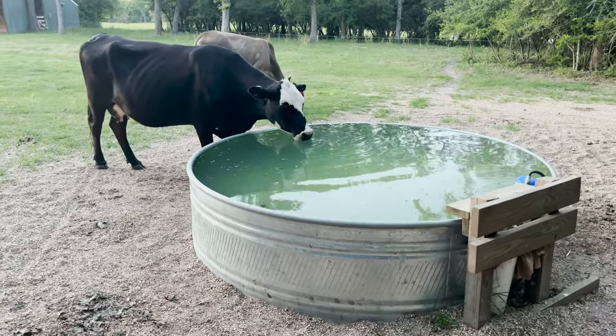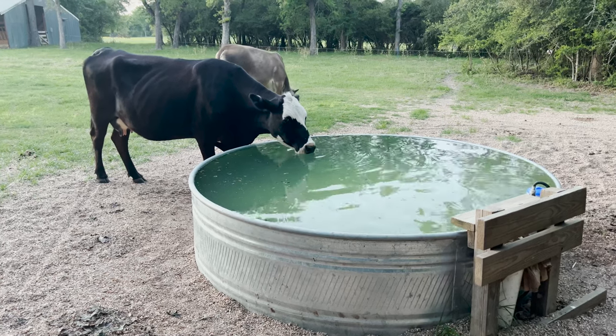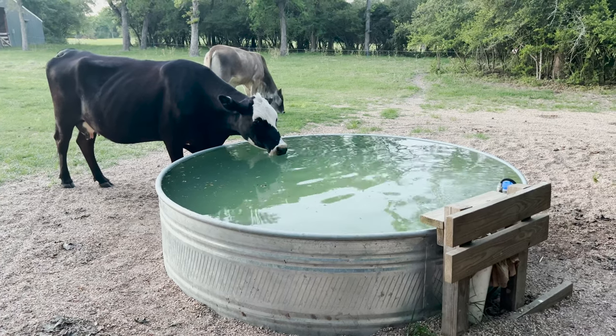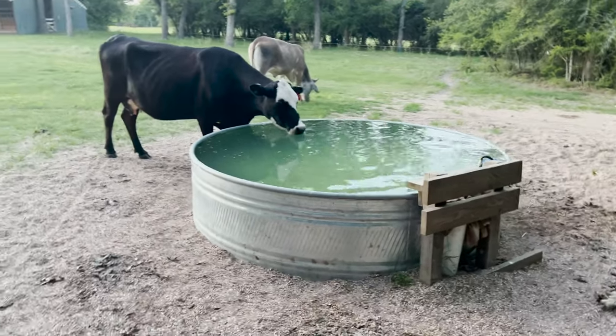She doesn't seem to be against drinking that chlorinated water at all. I think this is going to do real good for this trough without me having to drain the whole thing, and they're all going to come up here and drink in a minute.